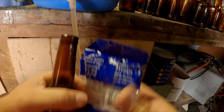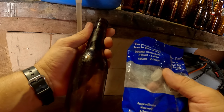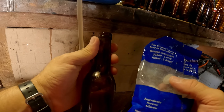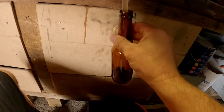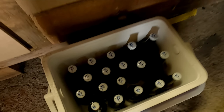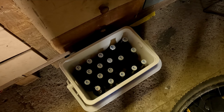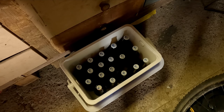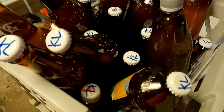Now we come to the tedious part of the homebrewing process — the bottling. What I usually do is drop in one of these carbonation drops: one for a 375 ml bottle, two for a 750 ml bottle, and one and a half for a 500 ml bottle. We've got them all bottled now — that's about 23 litres. We're going to leave that for about two to three weeks and let it condition, then we'll have a taste. With any of these beers, the longer you leave it the better — leave it a few weeks to a few months and the taste just improves.